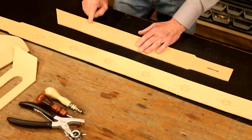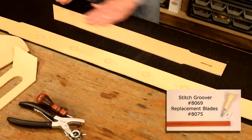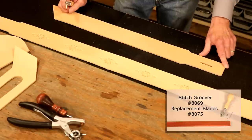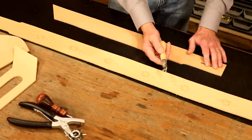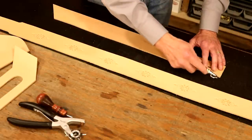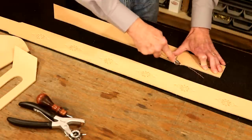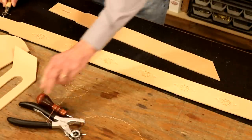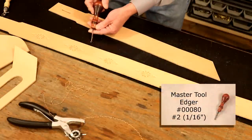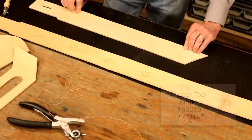We need to know the stack order because on one of these we're going to bevel and groove the end. On our main strap — this goes on our front — let's take our groover set at one-eighth of an inch and groove all sides, at least three sides. With our number two Master Tool Edger, I'm going to edge the three sides. Same on the back.